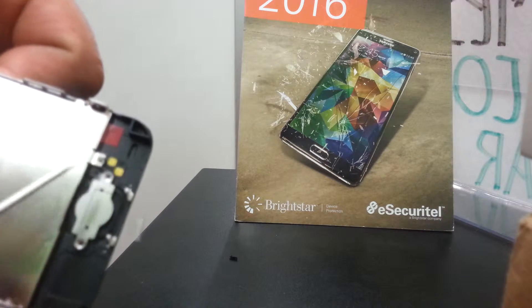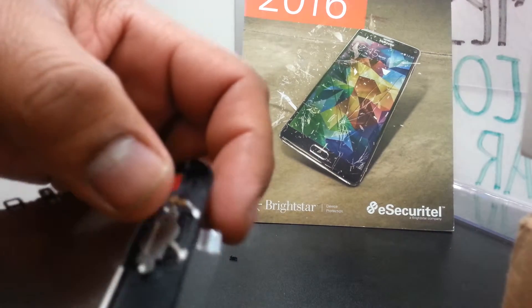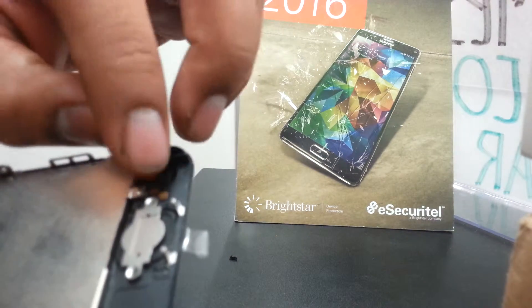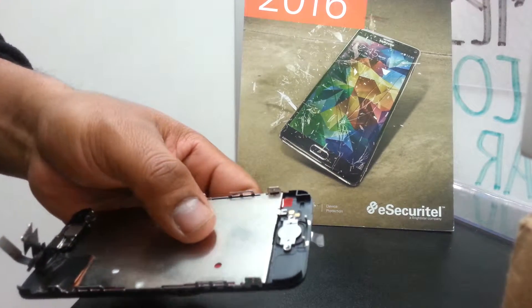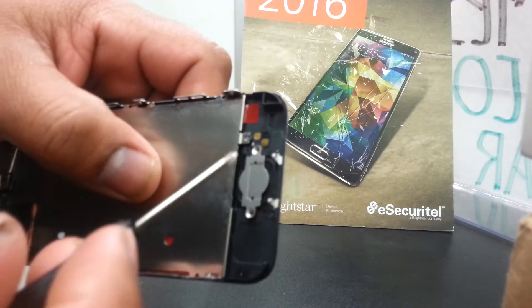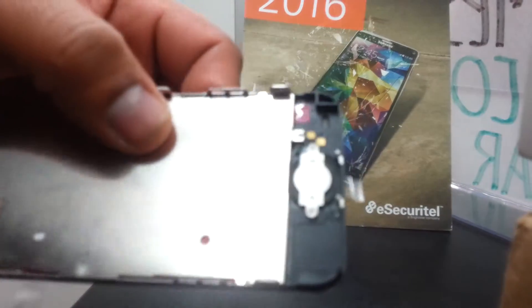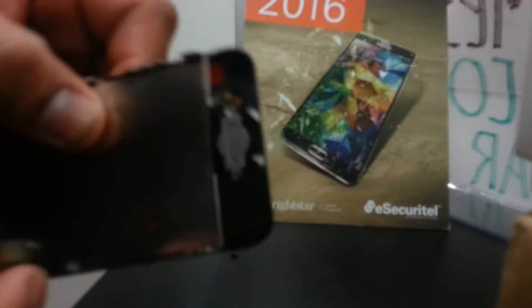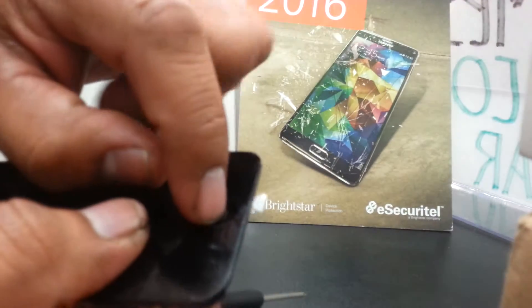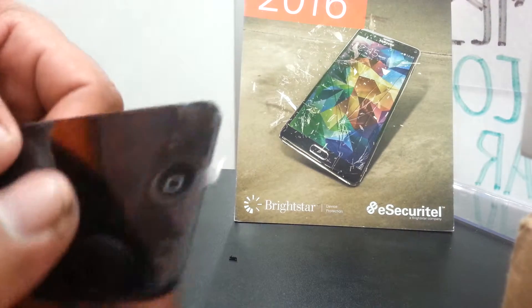That's the way it should be — one screw here, another screw here. This is the one connected to the iPhone motherboard. Go ahead and replace both screws. Both screws are now holding the panel. Press the home button — if you hear the click, that means it's properly seated.